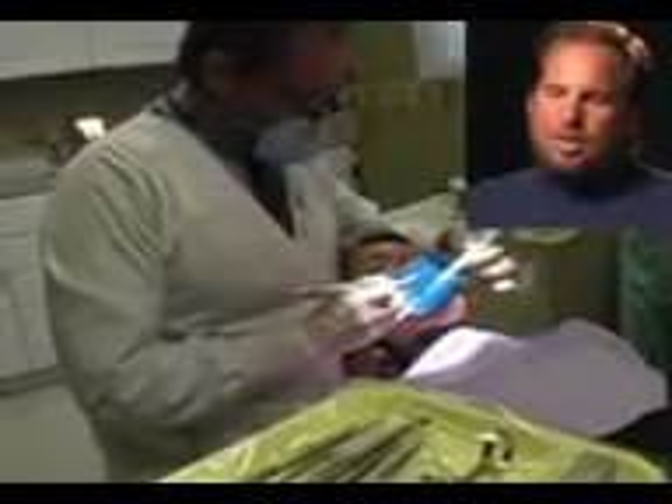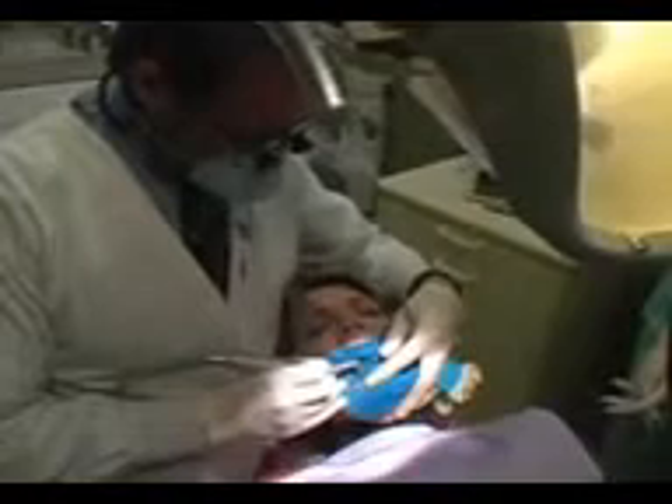Years ago it would take three hours to do a root canal — now we can do it in 40 minutes. The technology we have today really makes root canals much easier, and that's a lot easier for both the patient and the dentist.